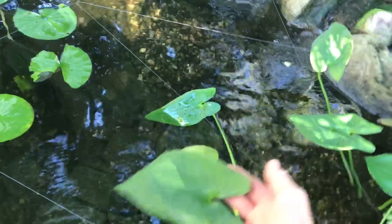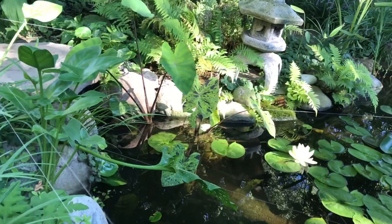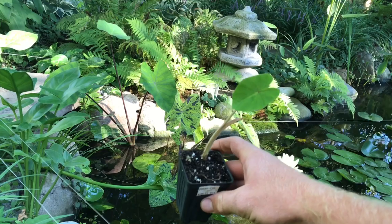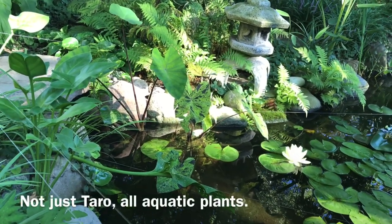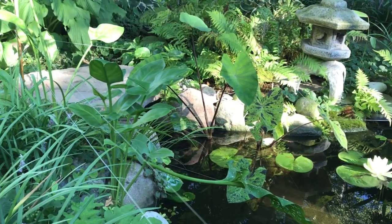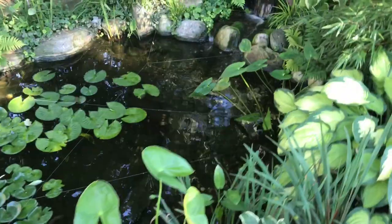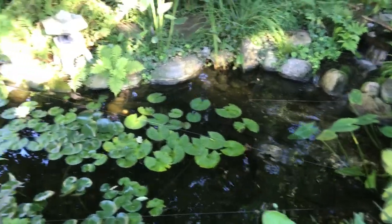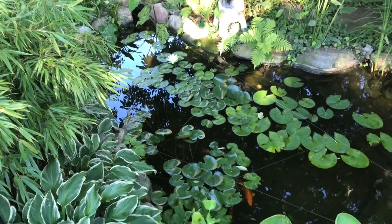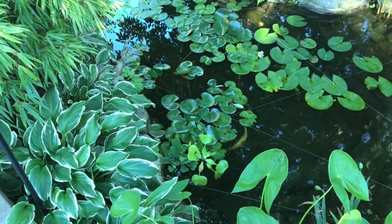These taros are pretty small but have grown a lot considering they were started from plugs this year. I like to start water taros at this size because there isn't a big ball of potting media going into the water that washes into the ecosystem. You may notice that none of these plants growing in this pond are in soil — they're all essentially growing hydroponically. That forces the plants to use the nutrients from the fish or animals you have in your pond.